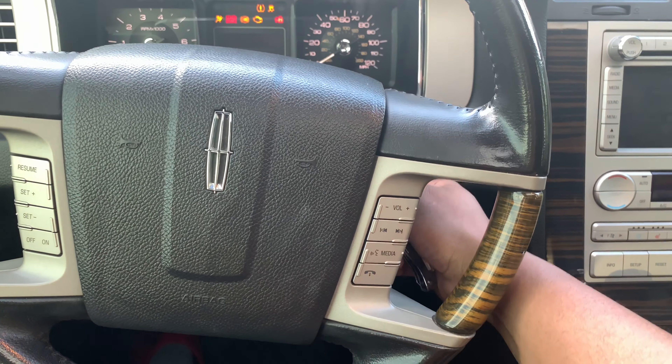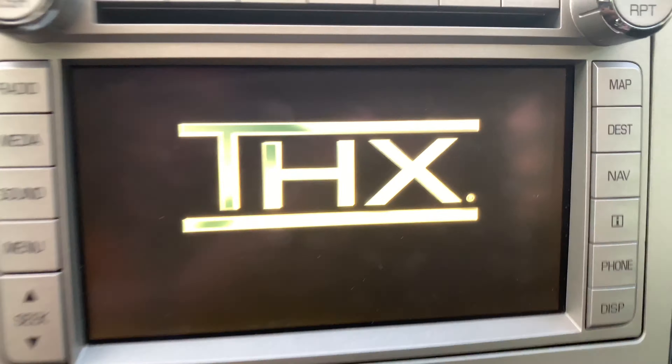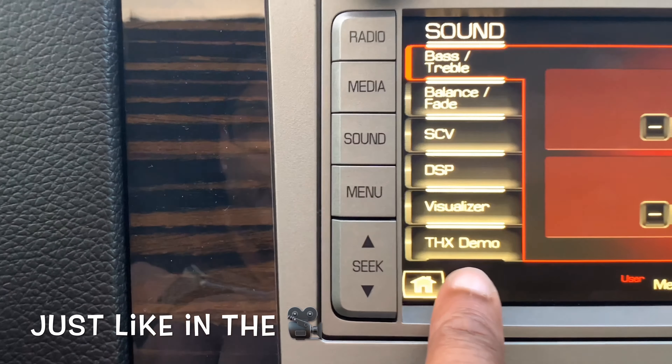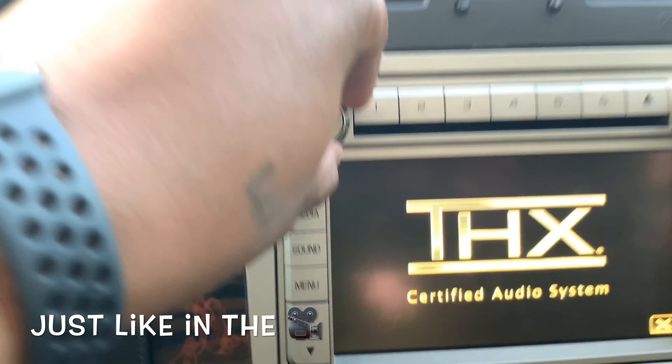I'm gonna go drive this bad boy. Let's drive this bad boy. See that demo right there? Listen, listen, listen.